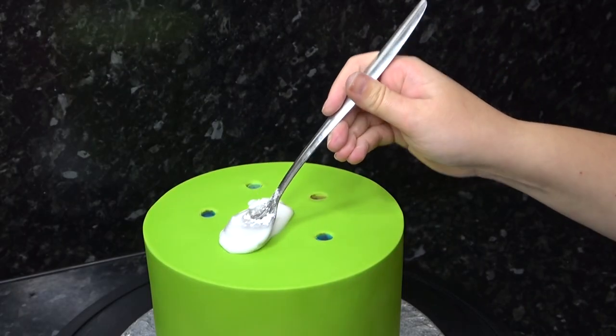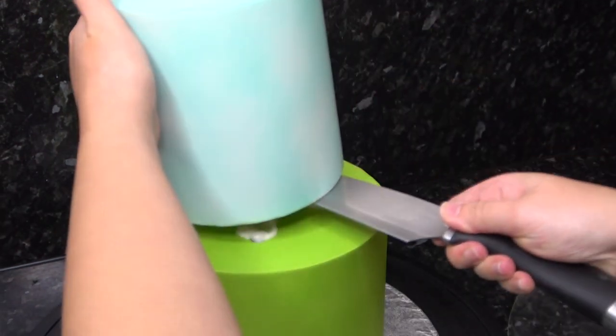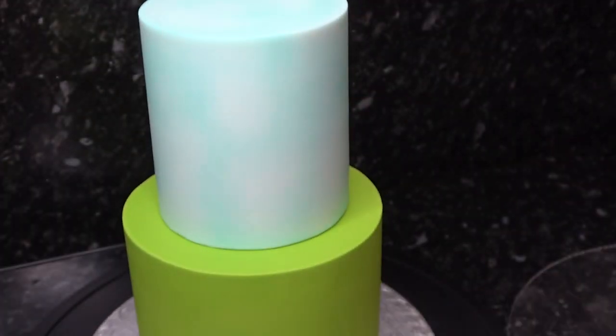I ran out of ganache at this stage, so I'm just sticking my tiers together with regular icing. Make sure your top tier has dried up a bit so you can push it central without leaving fingerprints.